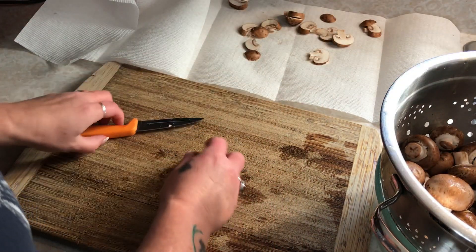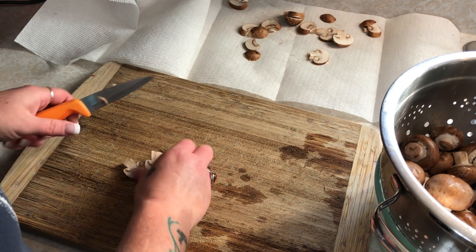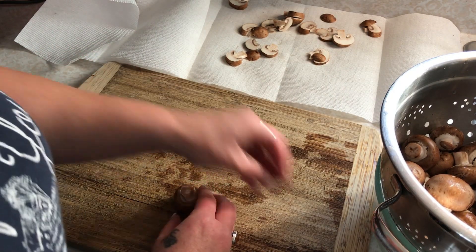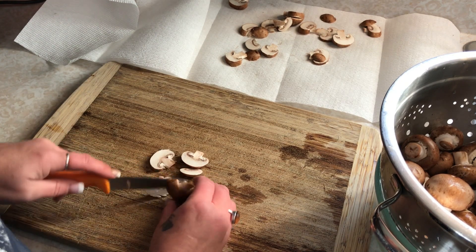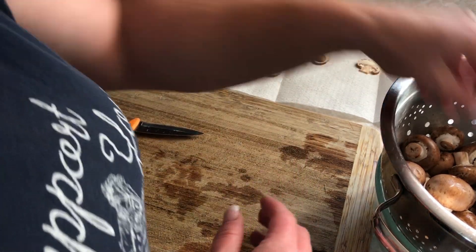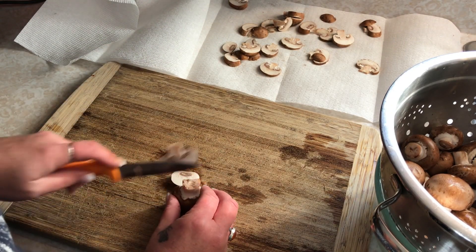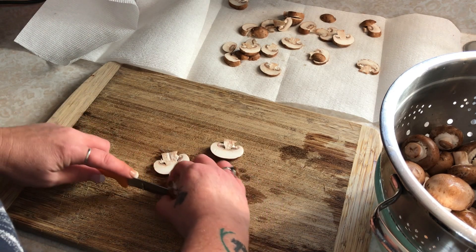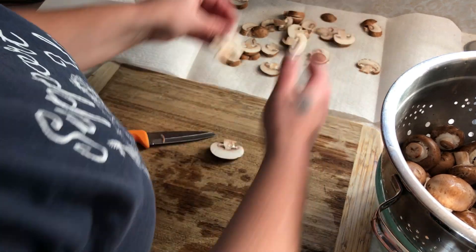These are so great — you can rehydrate them, they're great to put on pizzas, and really anything you normally cook mushrooms with. They're great to toss in soups, stews, and casseroles. They're really nice to have on hand because they don't take up a lot of space in the pantry. I like canned mushrooms too, but the jars take up a lot more space. You can put a ton of mushrooms in one jar, which is lovely.